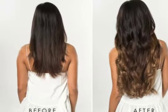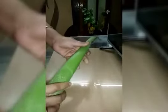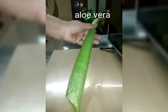This is a pack of hair — fast, long and thick. This pack is a lot of fun. This pack is called aloe vera gel.